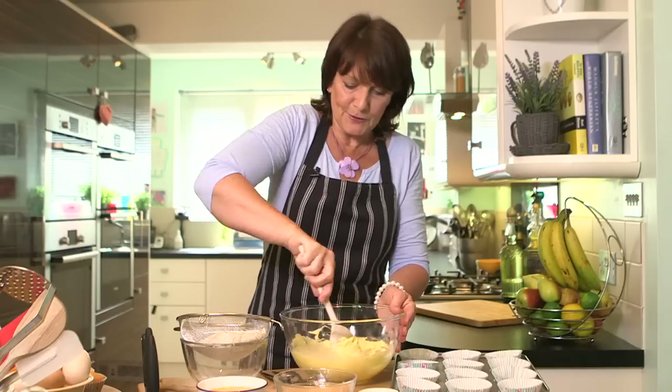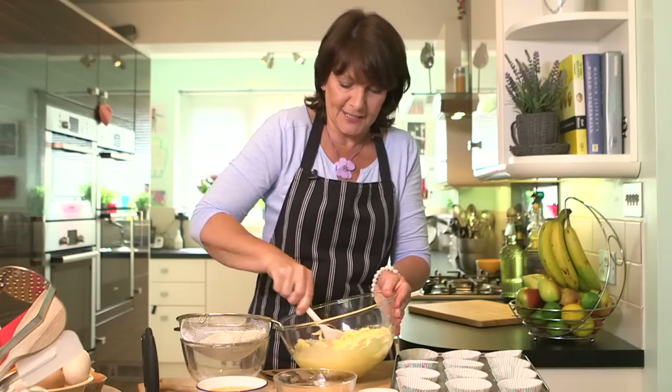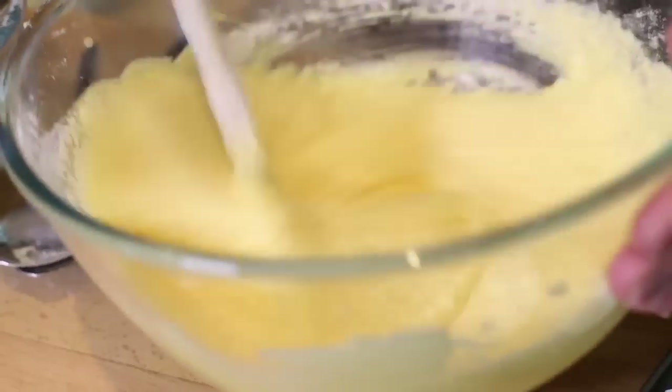I like to use a wooden spoon when I make fairy cakes because I actually think that the mixture becomes much lighter. But if you haven't got time, you can do this all in the processor or use an electric mixer.